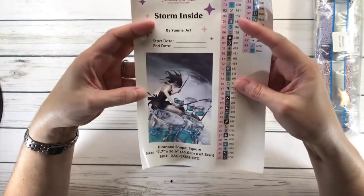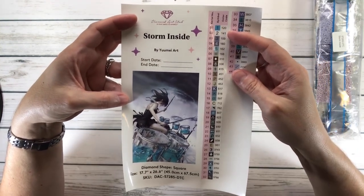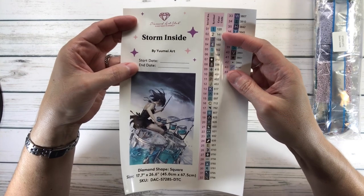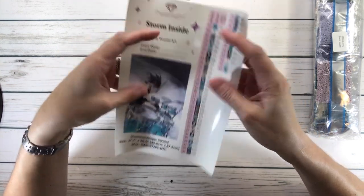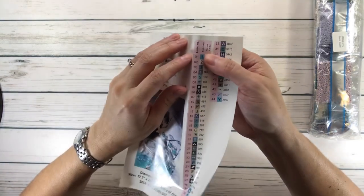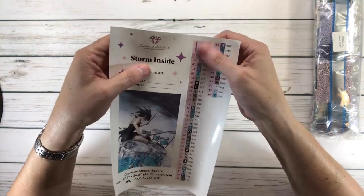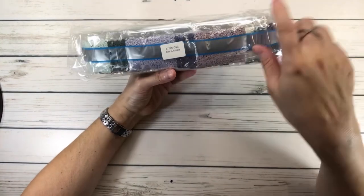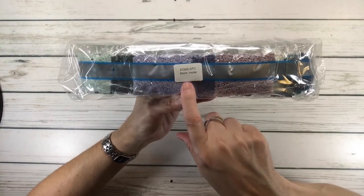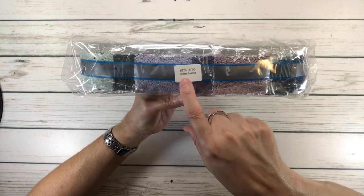And of course, this is the big sticker I was telling you about. It says Storm Inside by Yume Art. You put the start date, the end date, and this you could put in your logbook. So it's got a beautiful picture and pre-cut stickers you could put on your containers. And of course, these are the drills — it always has a sticker that tells you these drills belong to that painting, which is called Storm Inside.